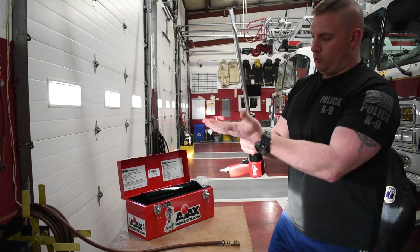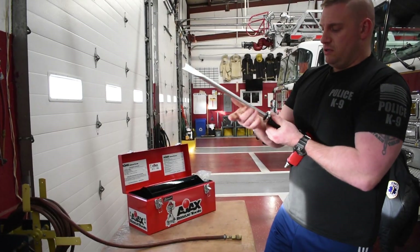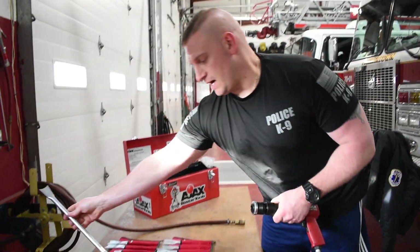Tip goes in, drop the gate, the tip locks in place. To release it, pull back and take your tip out. Once in place, pull back — you see that there's retention — drop your gate, the tip comes out.